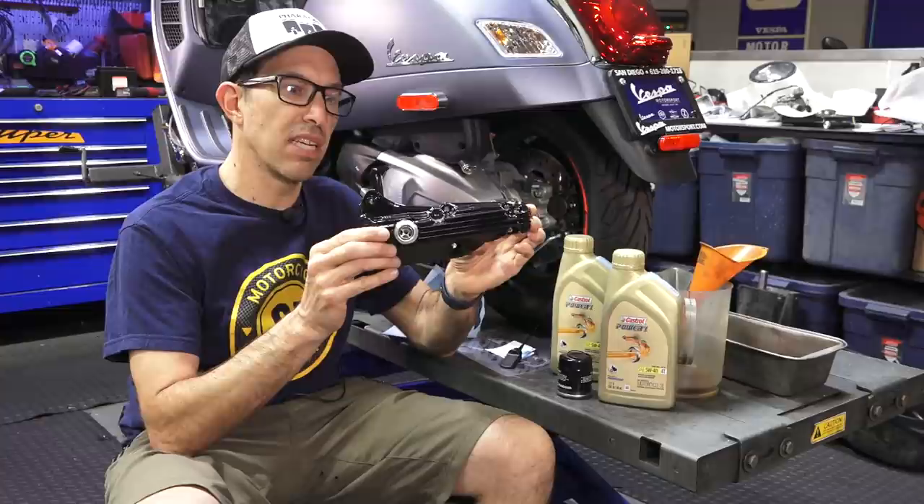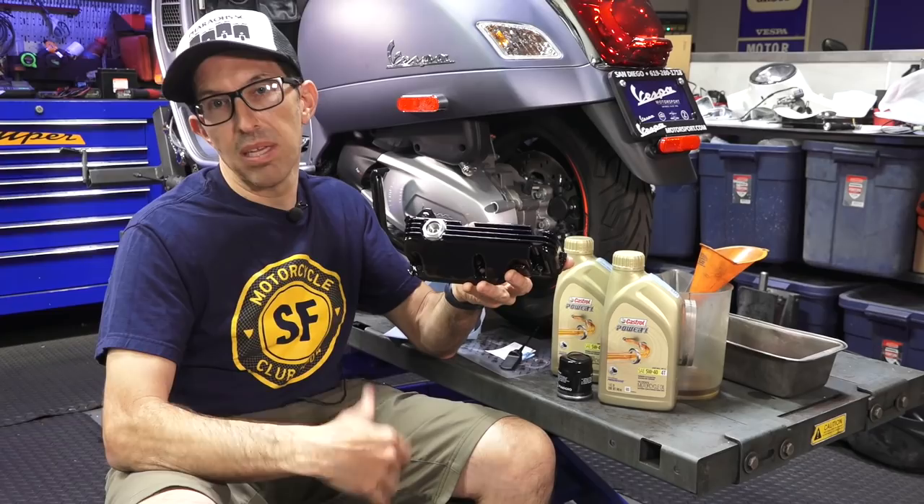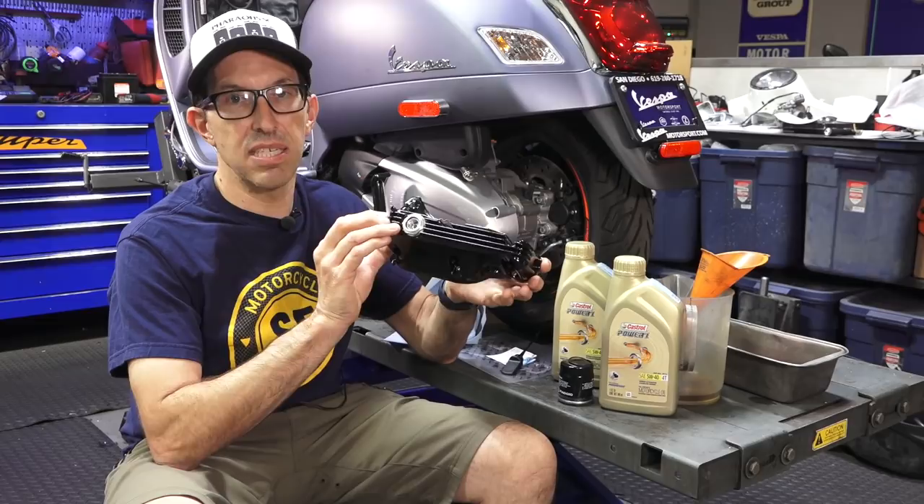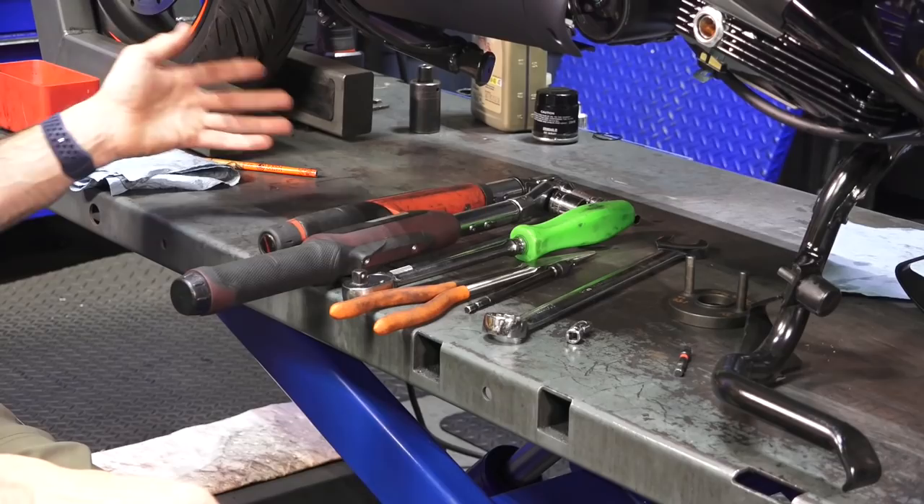If you're in other parts of the world such as Europe, SIP or Scooter Center also carries Peter's products, which he custom machines to very high quality. This starts out as an original diecast Piaggio oil pan and is just modified for the sight glass.